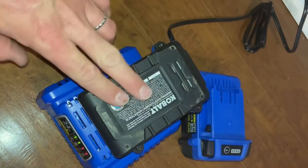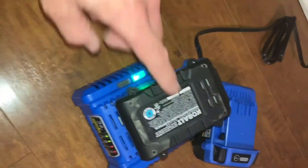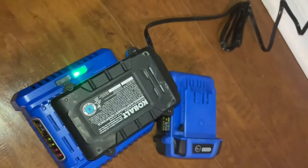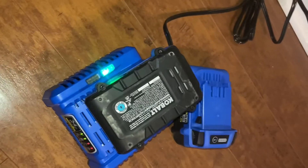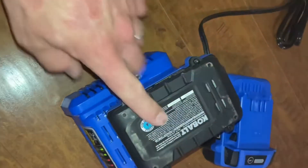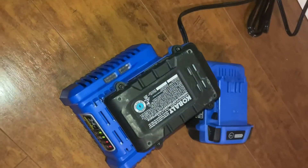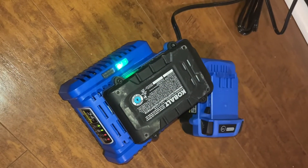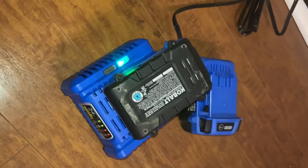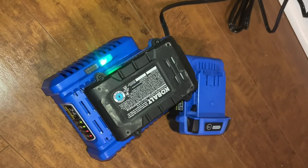Not only that, it can be charging while I'm running either battery. Let's say first part of the day I run this battery out — I throw the other one on, he runs around while this one charges, and it gives enough charge to get back out later. This smaller one only takes about two hours to charge, so having the two batteries really helps. If he wants to go back out for a little more fun, the small one is the go-to.